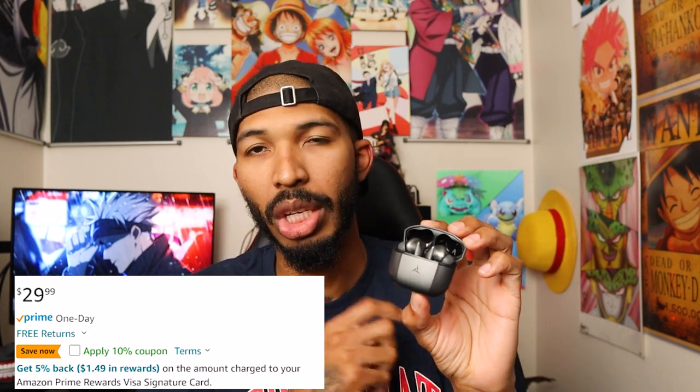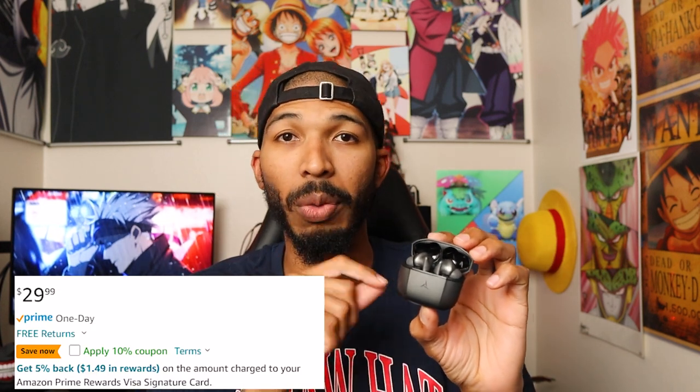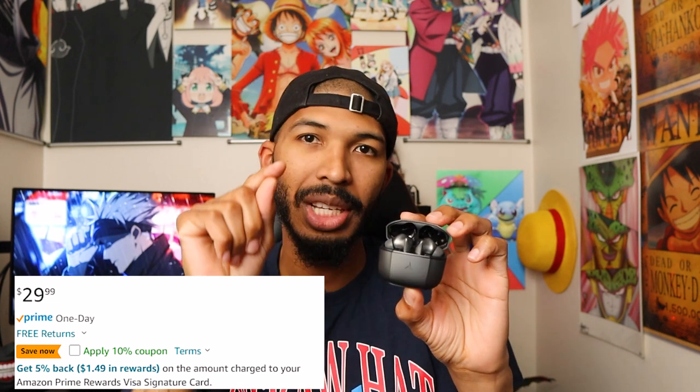Let's get into the price. You're going to be looking at $30. There is a 10% coupon on Amazon, so right under the price you'll click that coupon and save 10% on these. So definitely in that budget option. I believe the Soundcore ones were like $60 or $80, so you're going to be saving money compared to the Soundcore ones that we tested on this channel before.